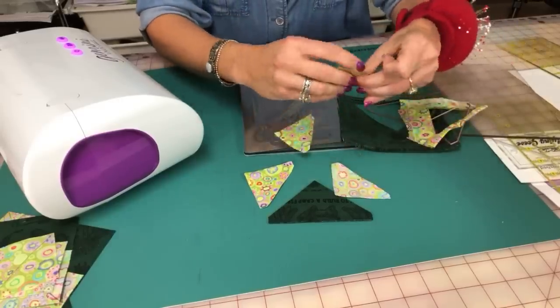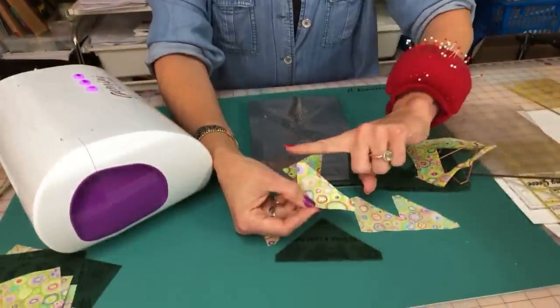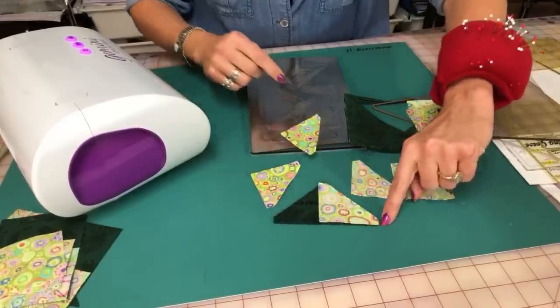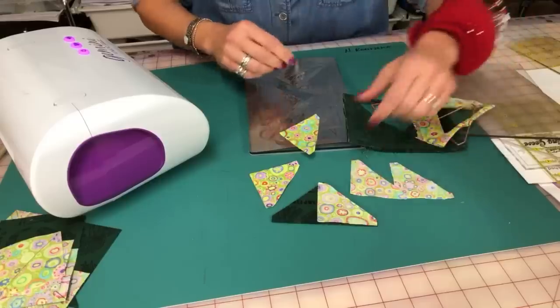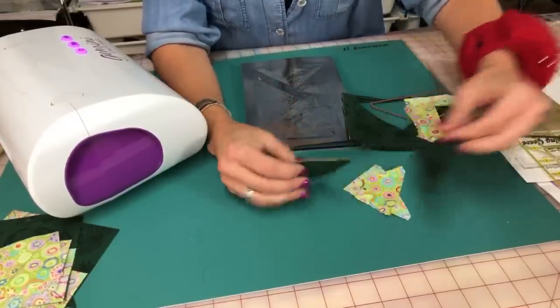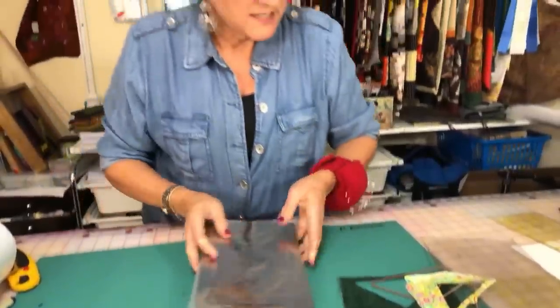Linda asked: are the dies compatible with other machines? The dies are compatible with other machines as long as it's a very strong machine — machines like the Sizzix Big Shot are very strong and can do this also. I love that the dies have blunt ends, so when you layer the half-square or quarter-square triangle on top, you can see how it lines up perfectly right there.